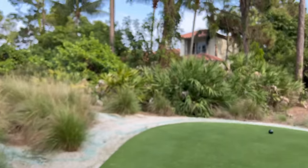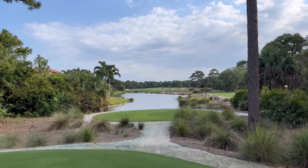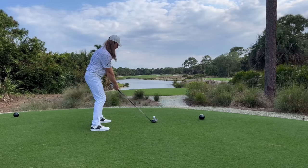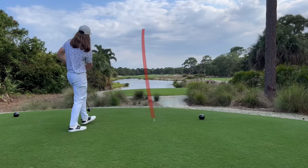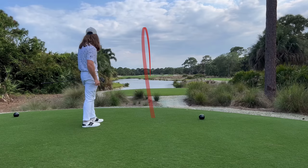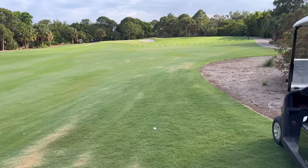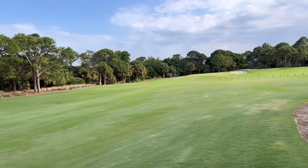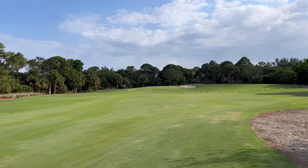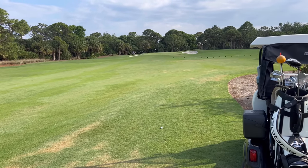Hole eight — 440 yards. I'm going to try to smoke it right up the center with the driver, keep it a little bit low under the wind, and get ourselves a good wedge into the hole. That was a really great shot — not much left. Let me laser this: 94 yards, pin's right at the front. Very, very gettable. I'm going to try to stuff this and give myself a really good look at birdie — going with a sawed-off 56-degree wedge.